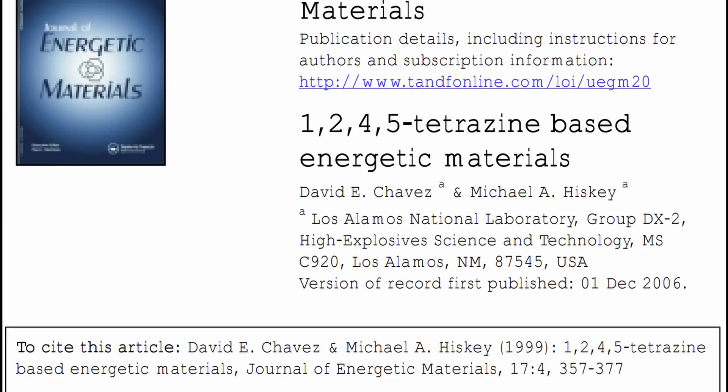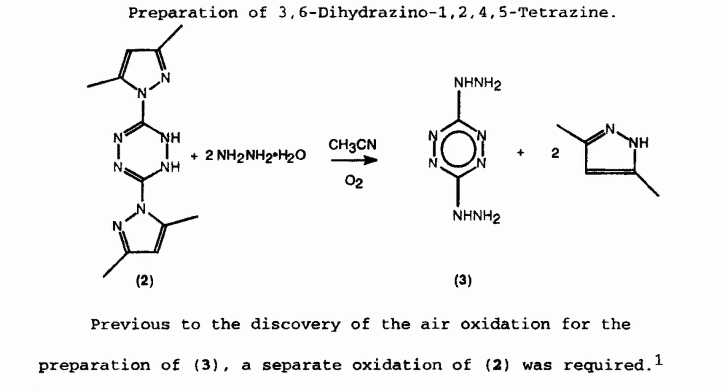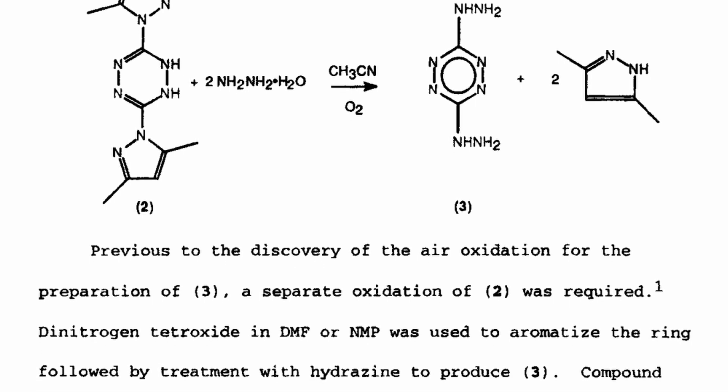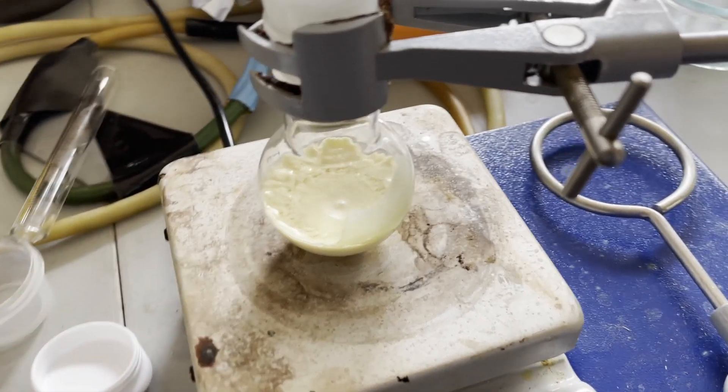Luckily, I found another paper from Los Alamos that outlines a one-pot reaction where I just add hydrazine to acetonitrile, and it oxidizes during the reaction — so you don't have to do a separate reaction for it. Now that we know what we're going to do, let's do the reaction.